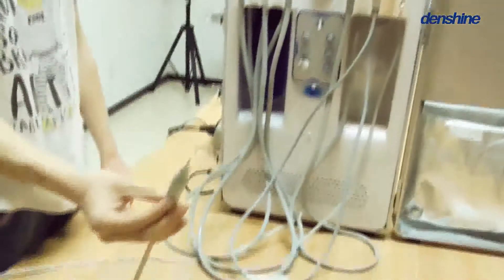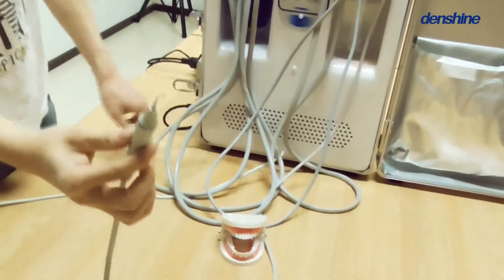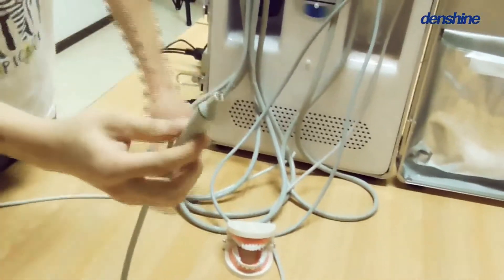And finally, the ultrasonic cleaner. I'll use these dental teeth to demonstrate it.